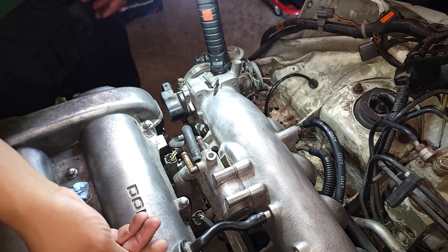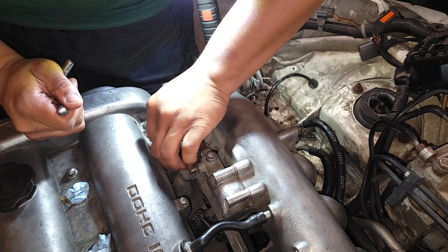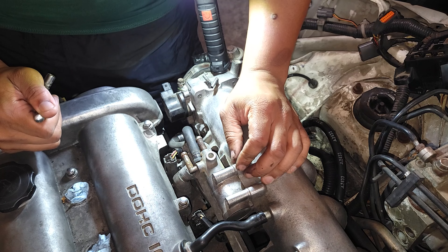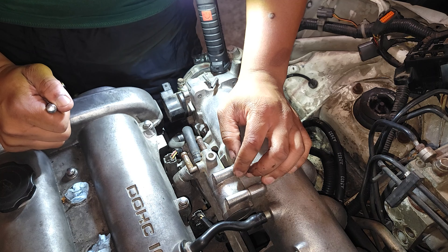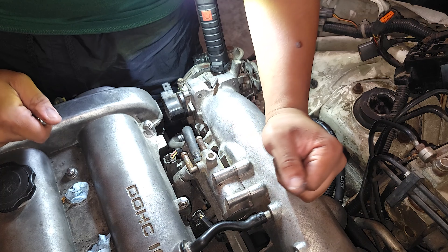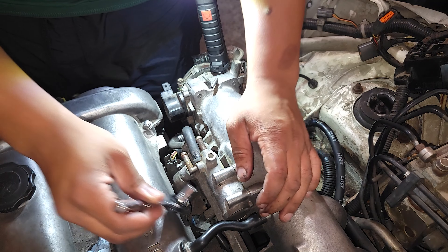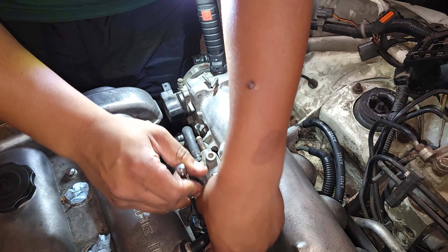If I can unplug this that'd be great — I just broke the clip for that one. I just broke the clip for that one too. And the other one's also broken. I can't believe that — I went for all three of them and they all just snapped. Well, I can move it to the side, that's good enough for me.